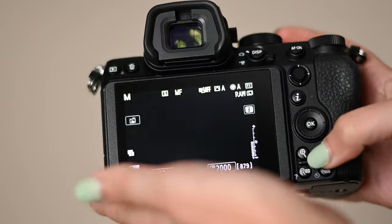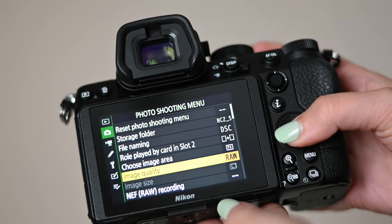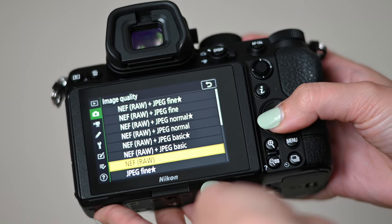The first thing I do whenever I buy a new camera is make sure all the images are being saved as RAW files. They usually default to saving as JPEG, but you have to make sure your camera is saving everything as RAW. RAW is a file type — like JPEG or PNG — but it's a very large file that lets you edit more of the image. If you put a JPEG and a RAW side by side, the edits will look drastically different.